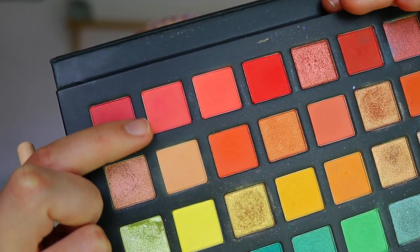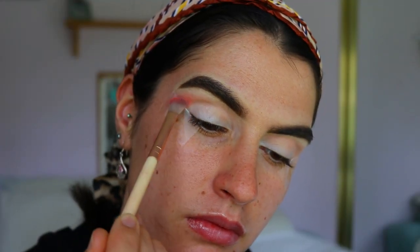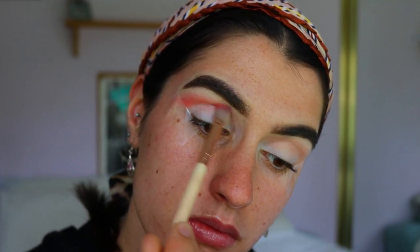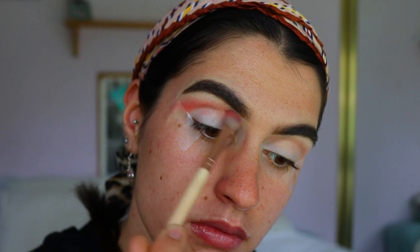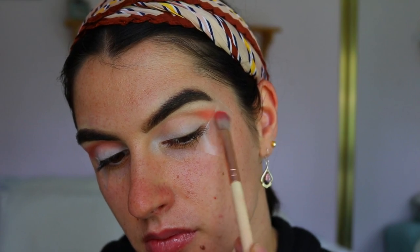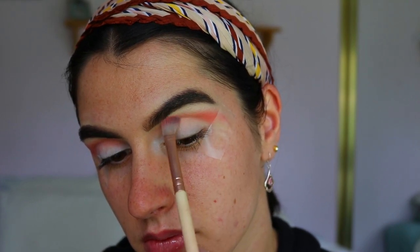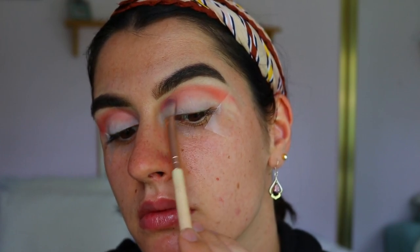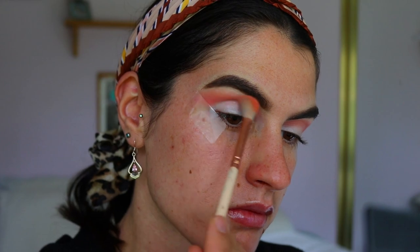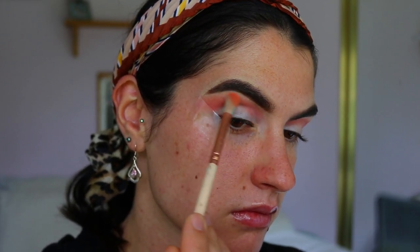Next, I'm going in with a more peachy pink shade — I love this color, it's so stunning. Again doing the same technique, I'm packing it on against the tape area to create a nice crisp line and sharp edge, with the most pigmented area on the outer corner of the eye, and then as I diffuse that color out I'm blending it towards the inner corner. I'm also using a soft definer brush this time to allow the pigment to be a little bit more intense.